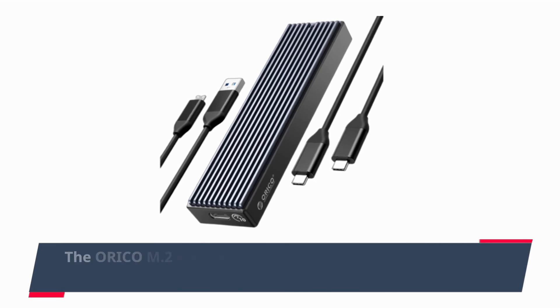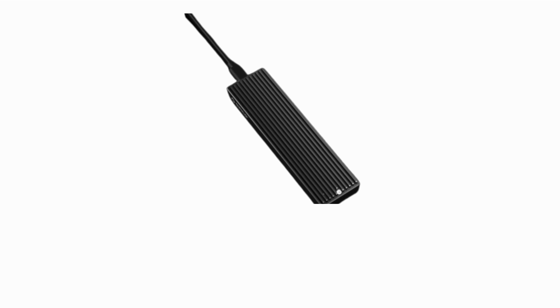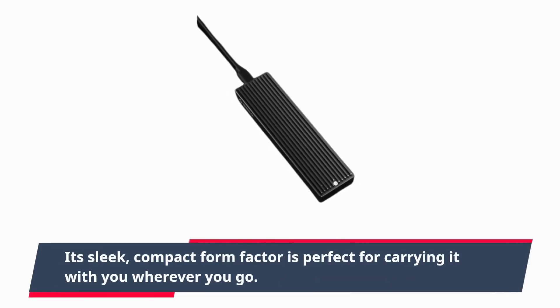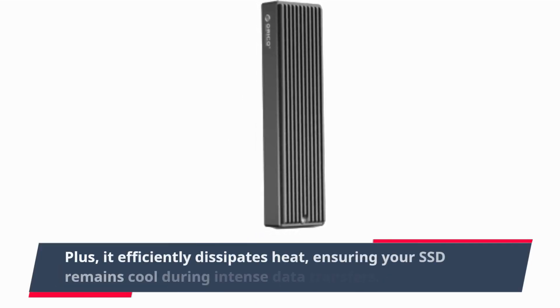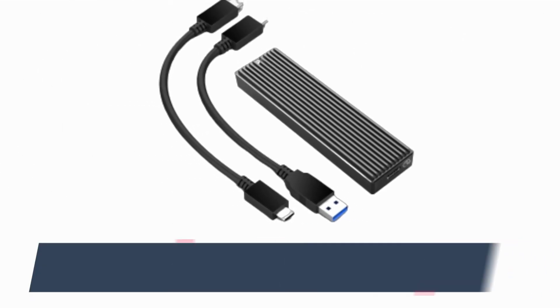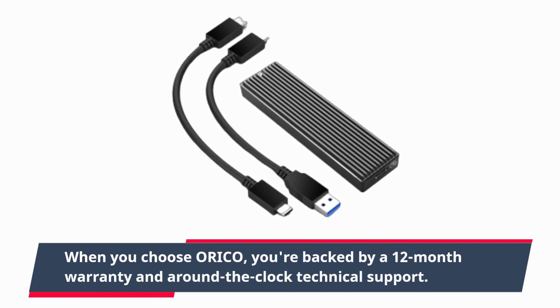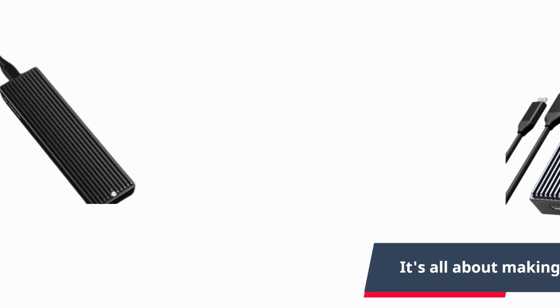The ORI-COM M.2 enclosure is designed with portability in mind. Its sleek, compact form factor is perfect for carrying it with you wherever you go. Plus, it efficiently dissipates heat, ensuring your SSD remains cool during intense data transfers. When you choose ORI-COM, you're backed by a 12-month warranty and around-the-clock technical support. It's all about making your tech experience worry-free.